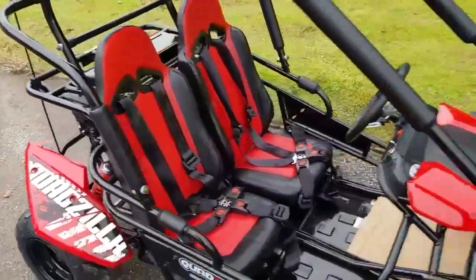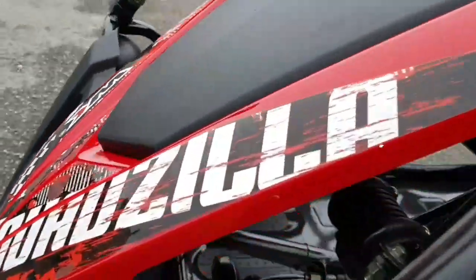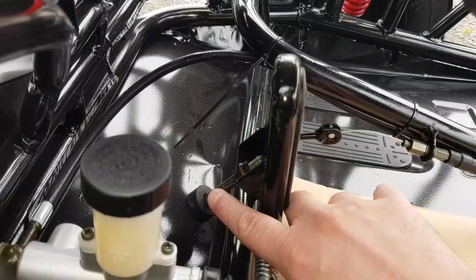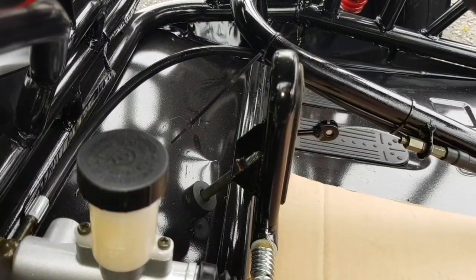There's also an additional restrictor on the foot pedal. As you can see, there's a little plunger on the back of the foot pedal — screw that in to de-restrict it, screw it out to restrict it.